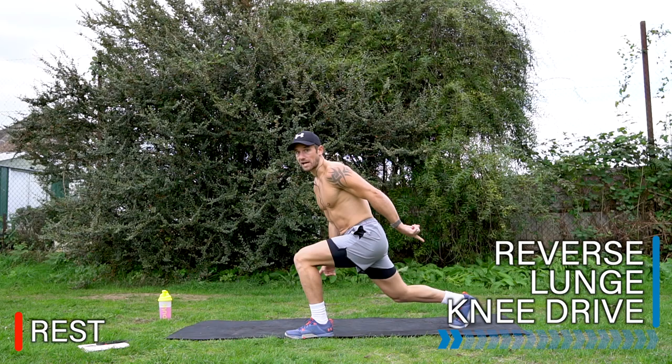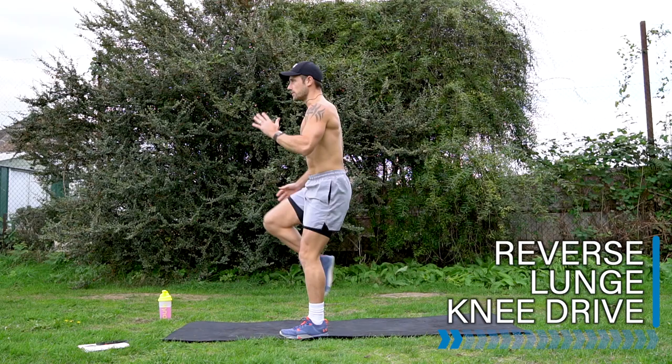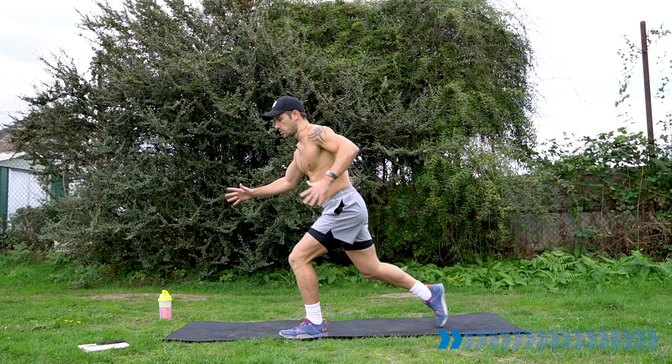Only place this back foot down behind you. Get ready in three, two, one. Here we go — 20 seconds. Reverse lunge, knee drive. Really building strength in that front leg, glutes, thighs. Let's go.